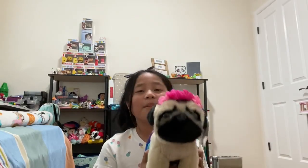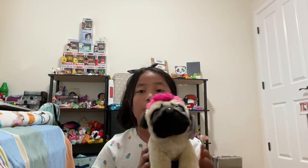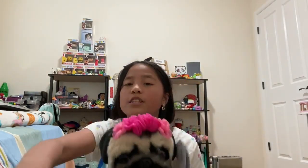I really recommend you guys buy these. This one was about $20, marked down from the original price of around $30. The smaller one used to be $15 and is now about $11. You can get these at Claire's stores or on Claire's website. Thanks for watching, bye!